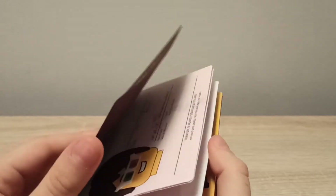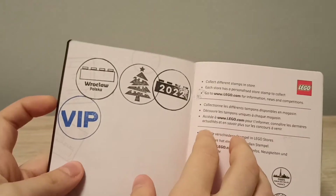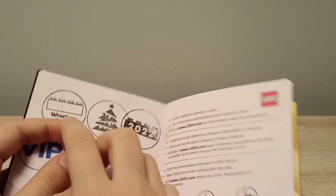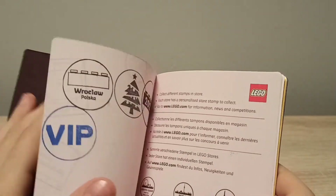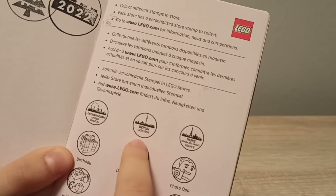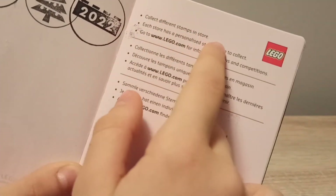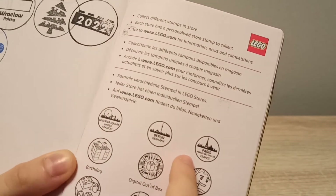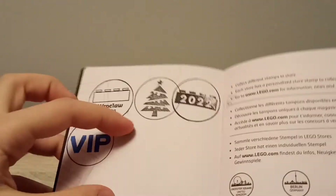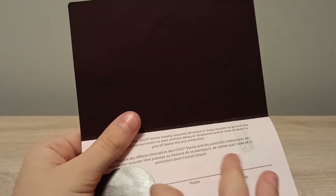There are a few blank pages for stamps, because when you go to the LEGO store they stamp the passport for you. You can see here there's a Christmas tree, '2020,' a VIP stamp, and a brick stamp. It says inside: 'Collect different stamps in store.' I didn't get those specific stamps — I got these ones. I also just wrote the date rather than my name.